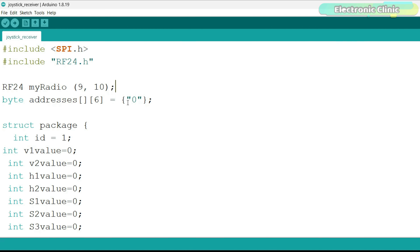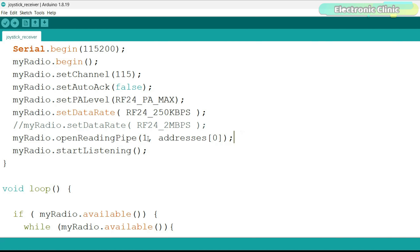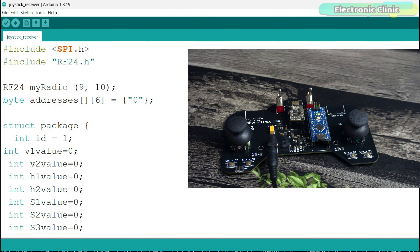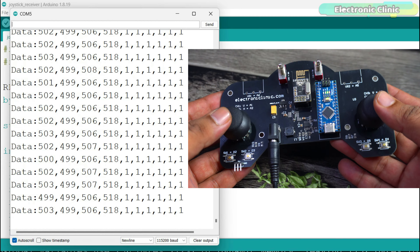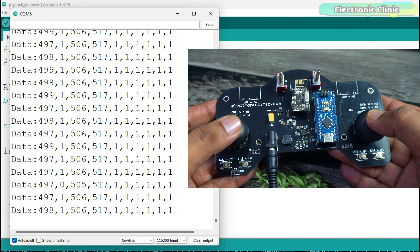We initialize the radio module and set the radio communication channel to 115. We disable the automatic acknowledgement feature of the radio module. Disabling auto-acknowledgement can slightly increase communication speed since the radio doesn't need to wait for an acknowledgement after sending a packet. For simple one-way communication setups, it simplifies the process and can save a small amount of power. So if you only need to send data in one direction and you are okay with occasional packet loss, you should disable automatic acknowledgement. We also set the power level to maximum and the data rate to 250 kbps for maximum communication range.